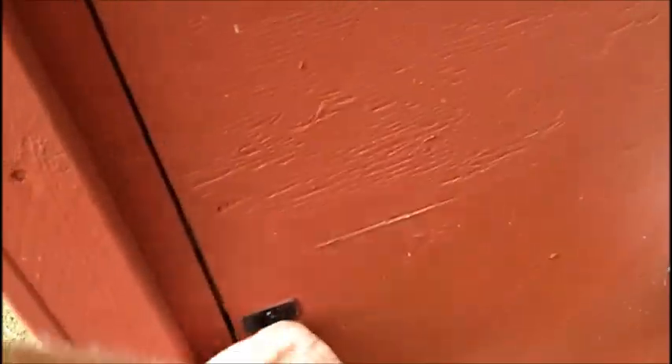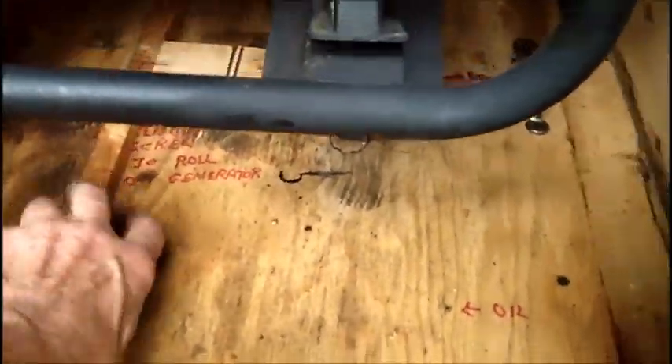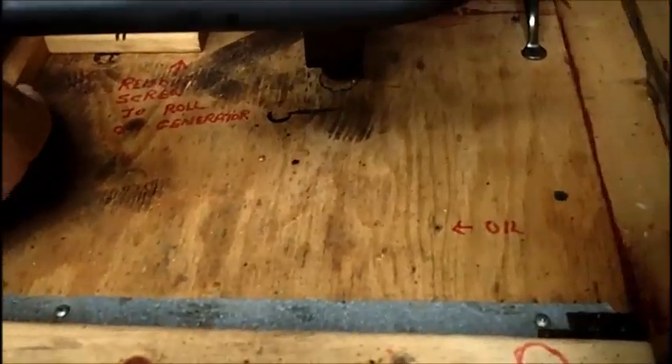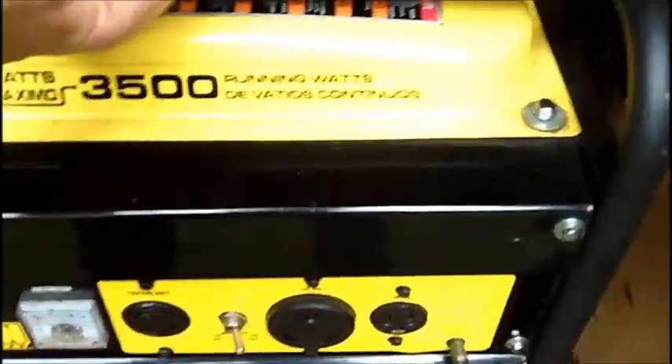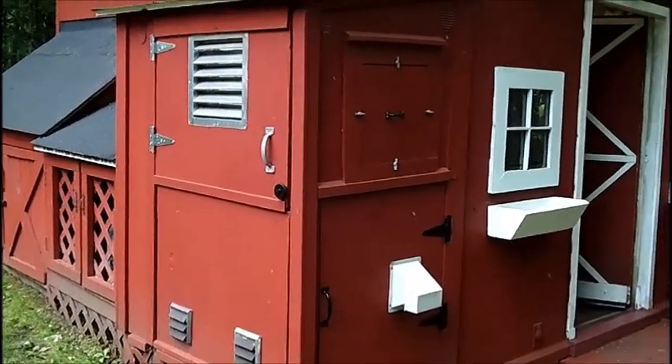Alright, let's secure it up. This piece of wood will be screwed down — I'll do that off camera — to keep the generator lined up where it's supposed to be, with the wheels up against the 2x2 here. Okay folks, that's it.